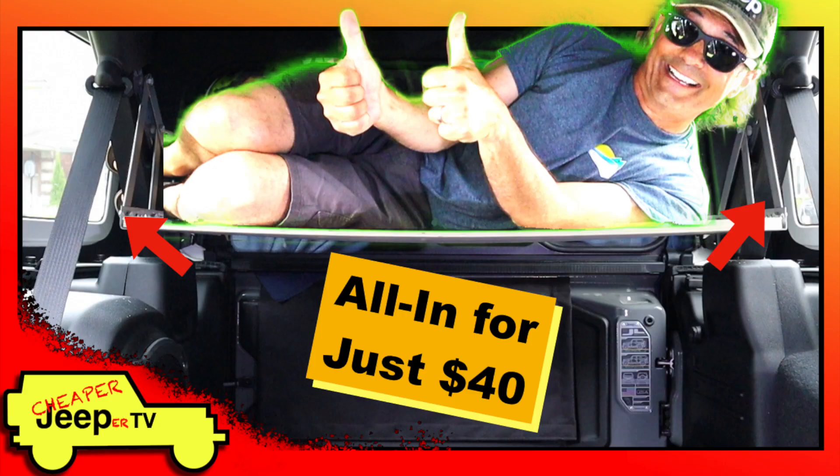If you're already thinking that this item might be of interest to you, you may want to go see the original video where I review the cost of materials, the types of fasteners, the tools that you'll need, and more detailed instructions. The link to the video will be in the description section below.